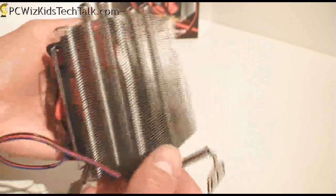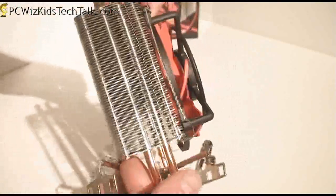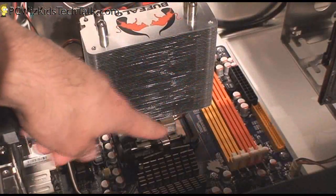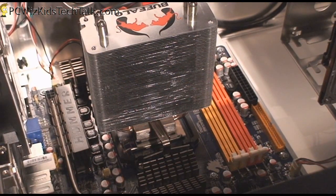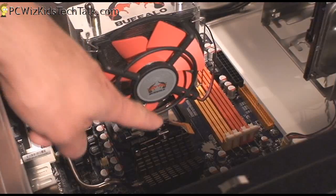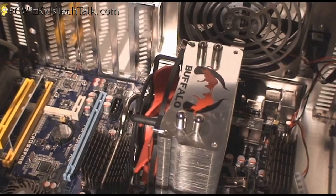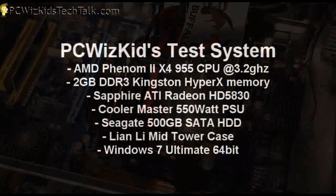The test system I'm going to be using this in is actually an older system of mine — it's a Phenom II quad-core 955 running at 3.2 gigahertz. I've installed it in the Jetway HAF09, which uses the 890 chipset. It doesn't interfere with the memory, so don't worry about large heat spreaders touching it.